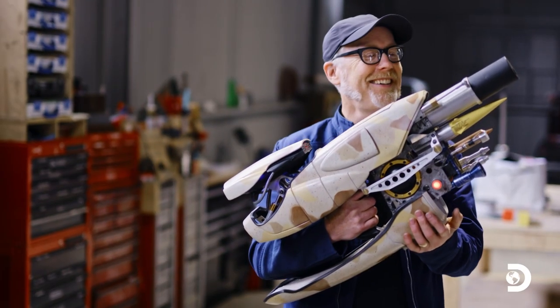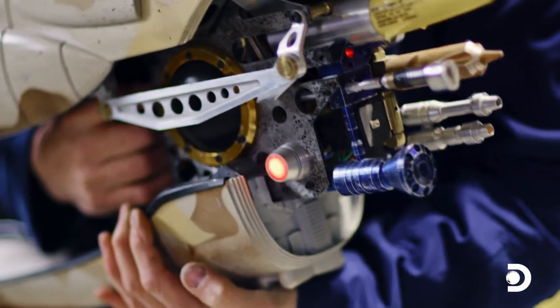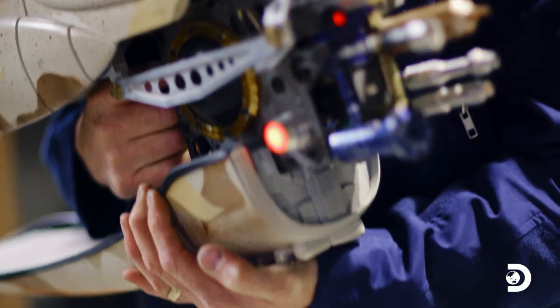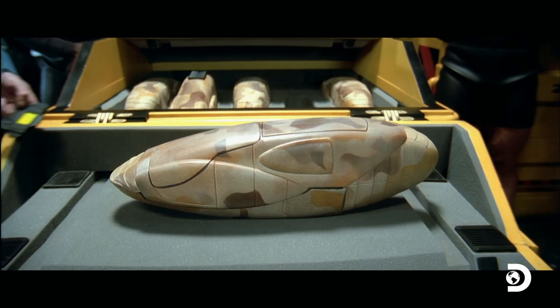This right here is one of my favorite prop replicas of all time — the ZF-1 multifunction weapon from the sci-fi classic, The Fifth Element. Voila, the ZF-1.